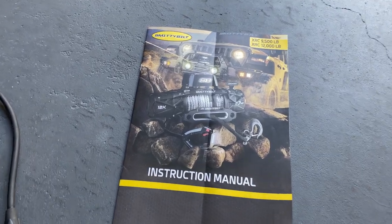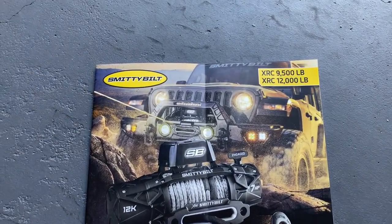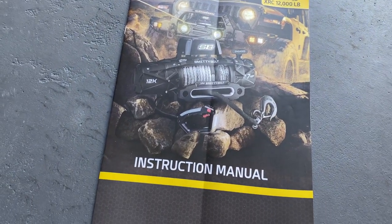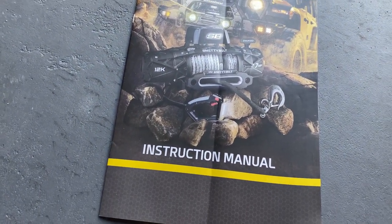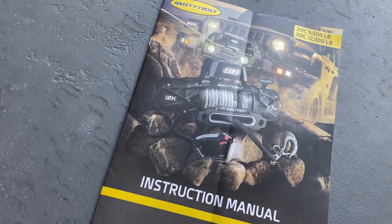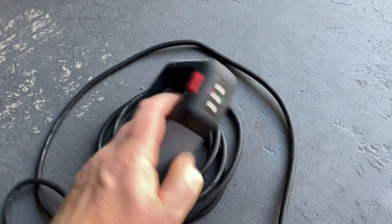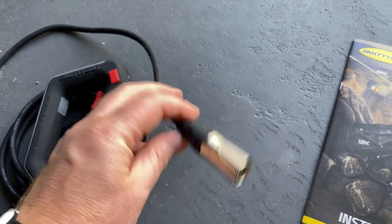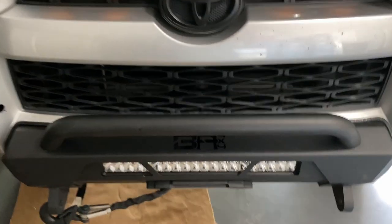I have a Smittybilt XRC winch that I like a lot. It's mounted to my Body Armor Slimline bumper on my 5th gen 4Runner. This is the controller, with in and out buttons. This is the plug — a Canon 6-pin XLR. And if you're familiar with this setup, you have to reach in behind the bumper through the shroud in the engine compartment to reach the winch way back there.